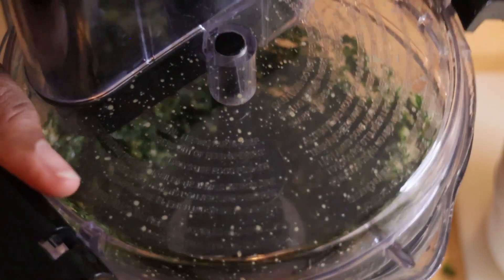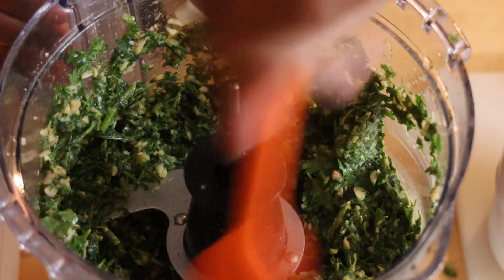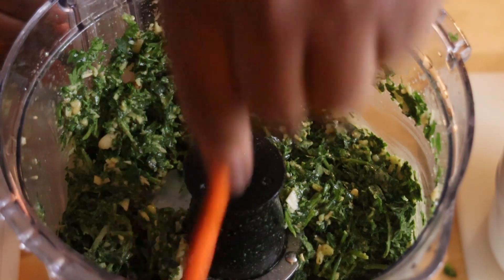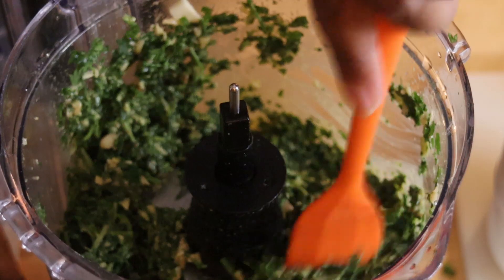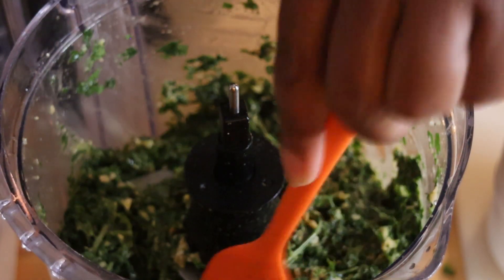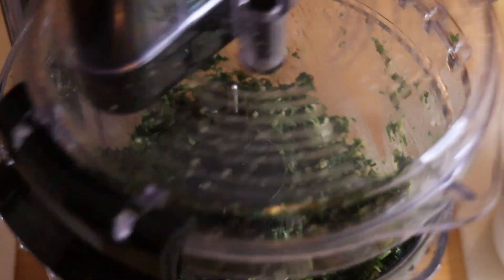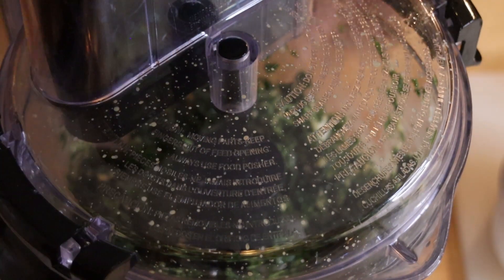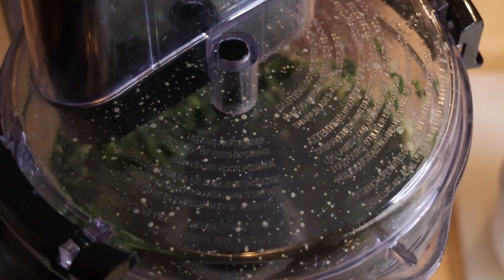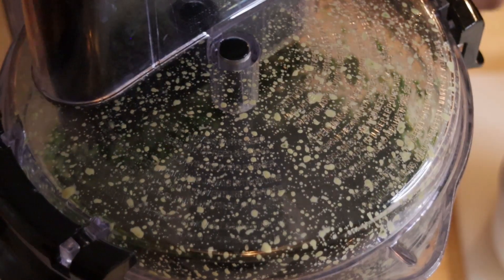We're going to open this up a couple of times, but overall it still won't take a long time. Each time you open it up, I would suggest you just scrape down the sides because it will fly up around the edges. You want to make sure that you process it to the desired texture that you want. You can see there's still some larger pieces in there, and I like my pesto pretty well processed, so we're going to let Cassie do her work again.